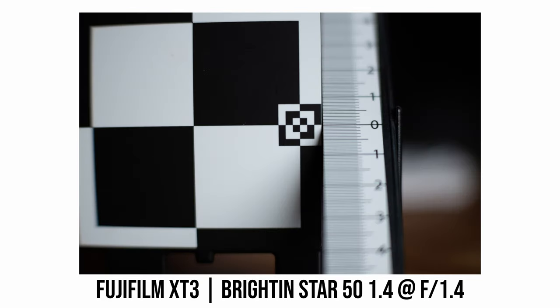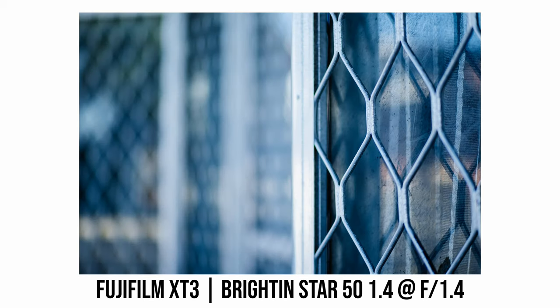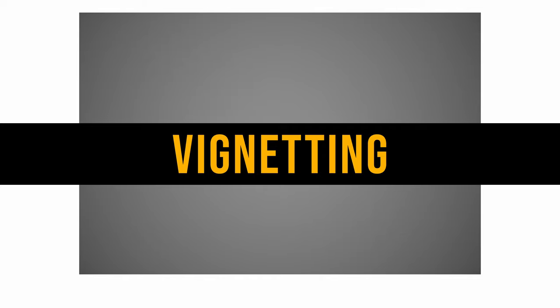With the fast f/1.4 maximum aperture and 50mm focal length you can blur the background quite easily when your subject is a few meters away. Bokeh from this lens looks quite nice and not too busy, though there is a bit of highlight at the border of the bokeh balls at maximum aperture. The bokeh has a bit of a swirly cat's eye effect, especially in the foreground — stopping down to f/2 minimizes that. Vignetting is really well controlled; even at f/1.4 it's not very noticeable, and from f/2.8 onwards it's virtually gone.